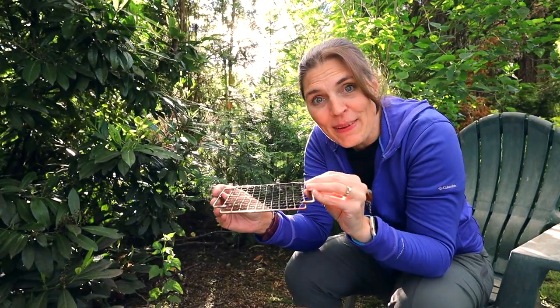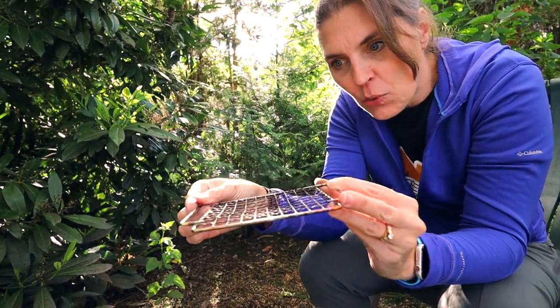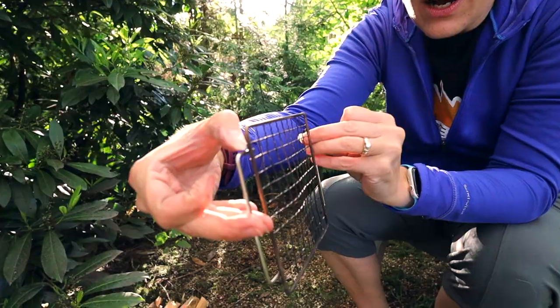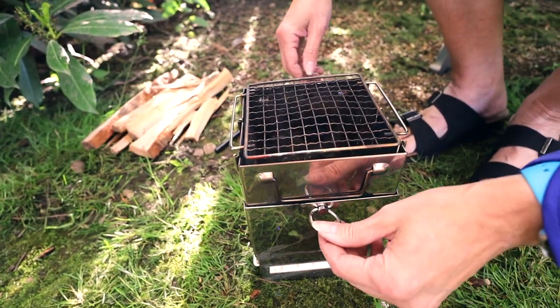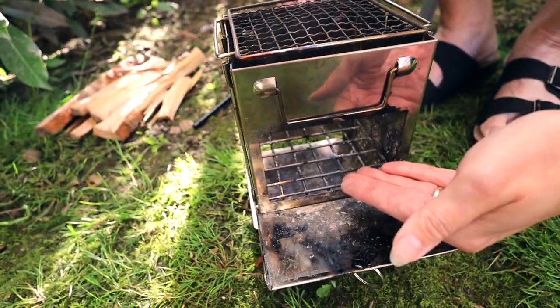This is an inexpensive stove — as you can see, we got the fire burning pretty hot and it warped. When you put it together, you want the part with the handle on top so that it fits and stays in place. You unlock the front, open it up, and that's where your wood is going to be going in.